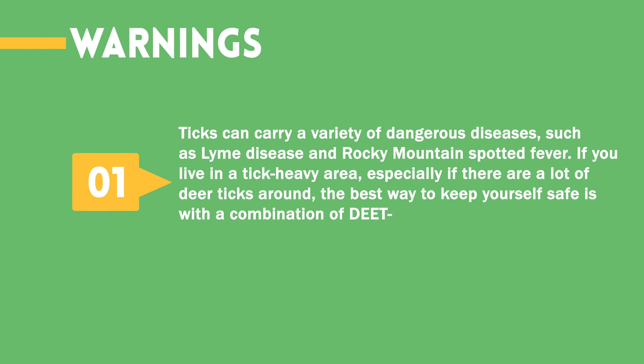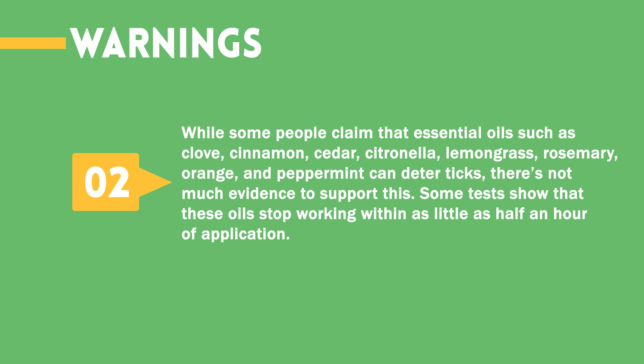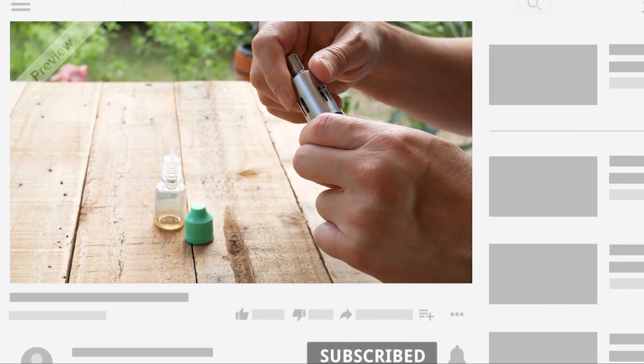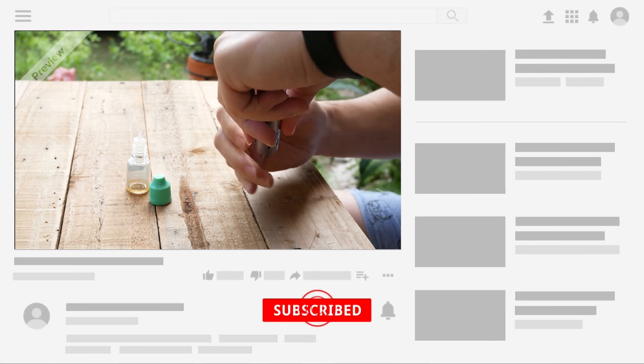Warnings: Ticks can carry a variety of dangerous diseases, such as Lyme disease and Rocky Mountain spotted fever. If you live in a tick-heavy area, especially if there are a lot of deer ticks around, the best way to keep yourself safe is with a combination of DEET-based repellent and permethrin-treated clothing. While some people claim that essential oils such as clove, cinnamon, cedar, citronella, lemongrass, rosemary, orange, and peppermint can deter ticks, there's not much evidence to support this — some tests show these oils stop working within as little as half an hour of application. Always ask your doctor before using natural bug repellents on children under 3. Choose the method that works best for you and your situation, and help to reduce tick infestation.